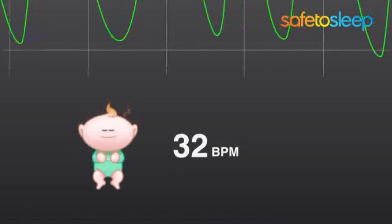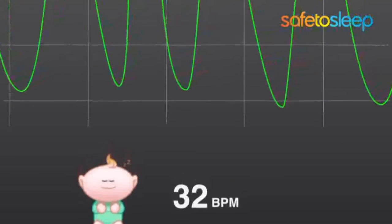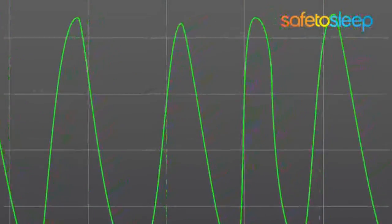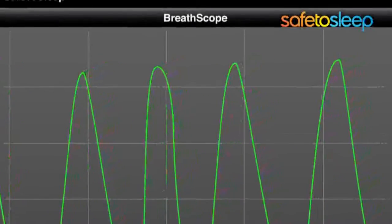Breathscope is a feature that monitors the breathing of your sleeping baby. Breathscope takes the information created by every inhale and every exhale of your sleeping baby and sends it to your smartphone or tablet in real time.